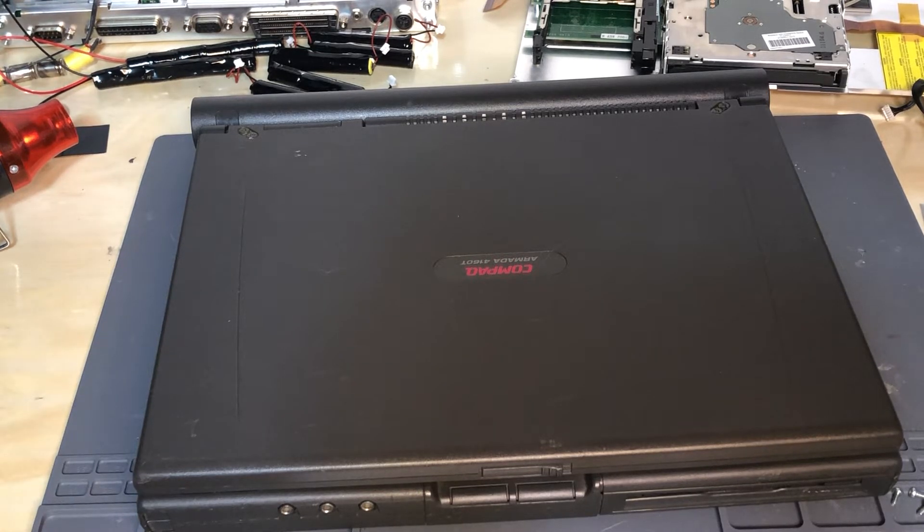Before I get into the actual tutorial — if you bought your battery from an eBay store, 80486SX, a namesake similar to my channel, I thank you for your purchase. I will get into why the names are similar but not equal at some point, but that's not important for this tutorial.